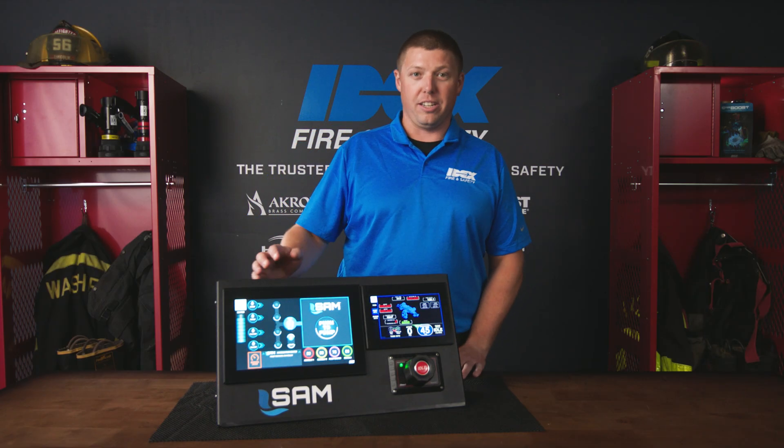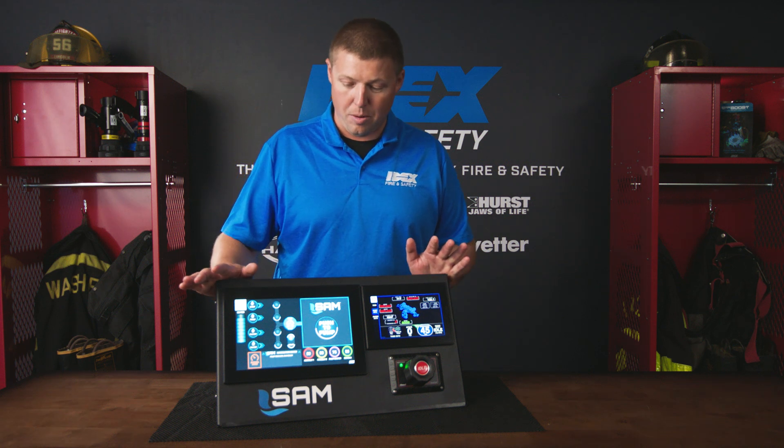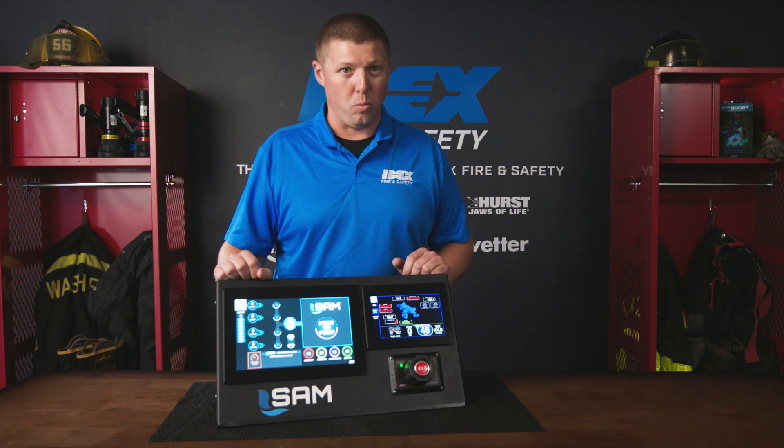Hi, I'm Tristan. I wanted to go over quickly our SAM system which we have here in front of us. I want to go over the two in-depth screens and how they work.